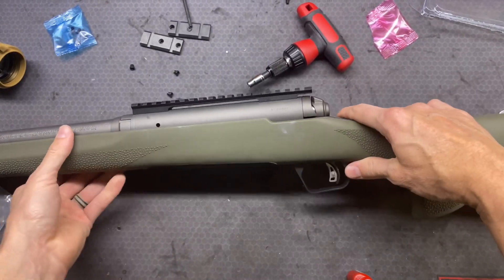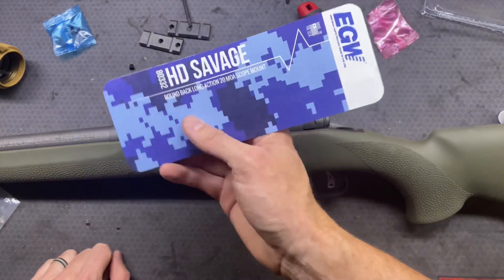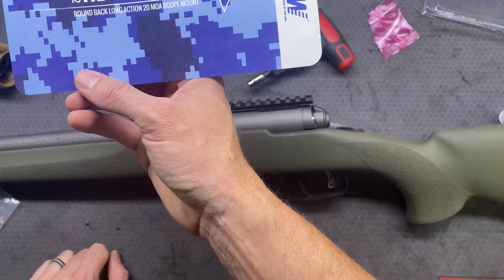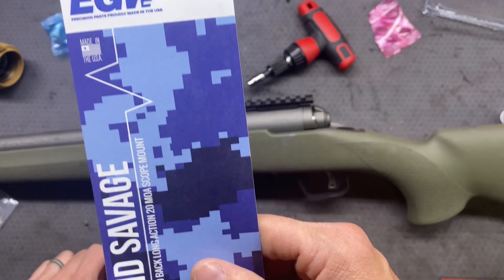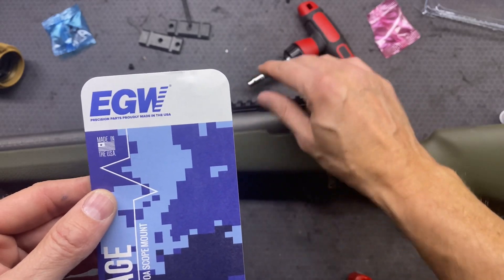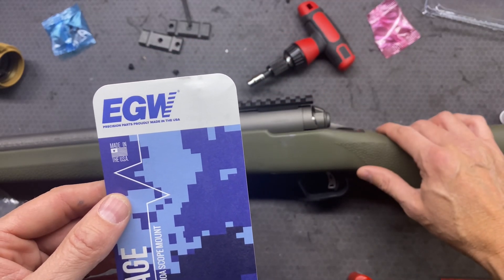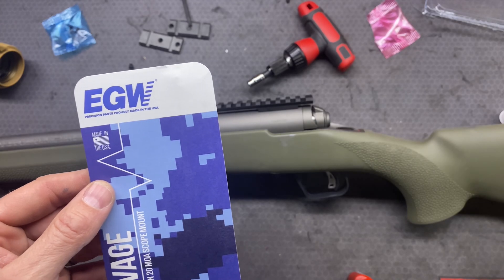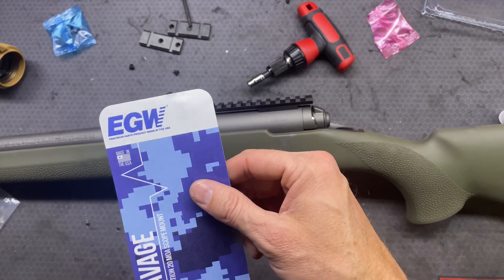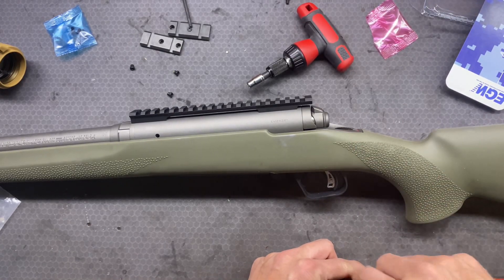Let's go ahead and mount our scope on there. So if you are wondering what we should be getting, this is what it is: HD Savage Roundback Long Action 20 MOA Scope Mount from EGW. From what I know, that's the company Savage uses for their rails. So if you get like the tactical version or something with a one-piece rail, they go with EGW - so that's nice to know. Thanks for watching, don't forget to like, comment, and subscribe. Until next time, we'll see you later.